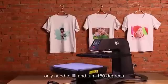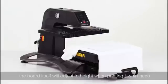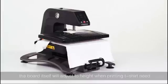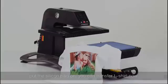Lifting board design: only need to lift and turn 180 degrees. The board itself will adjust to height when printing t-shirts neat. Put the silicon pad on and you can transfer t-shirts now.